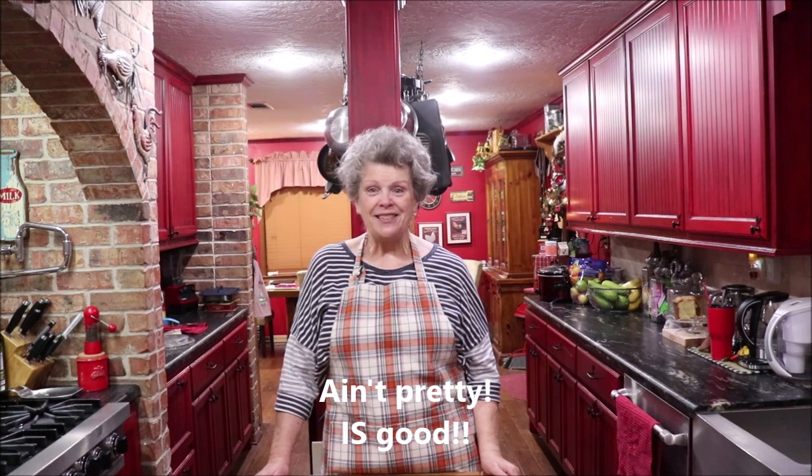Good morning y'all and welcome back to the kitchen. It is raining and when it does this I just want to get in the kitchen and cook. I have a very faithful viewer who has become a friend — Patricia Lee — who watches Apron Strings, and she was kind enough to share her oatmeal bread recipe. It's a yeast bread and I'm going to make oatmeal bread today. Thank you Patricia for the recipe.